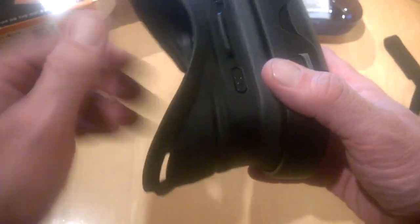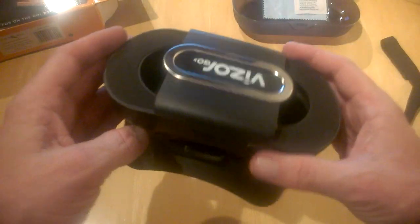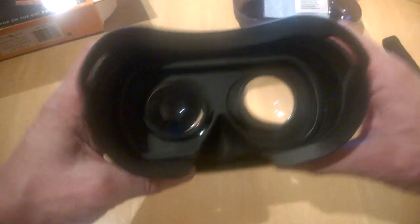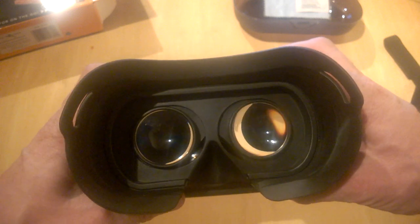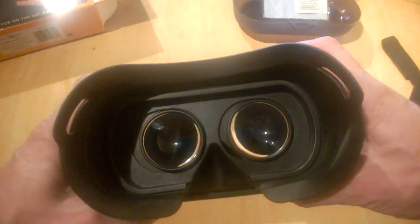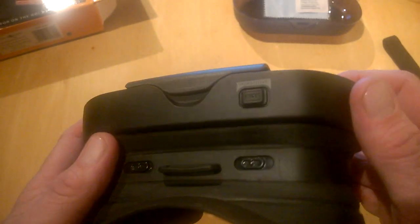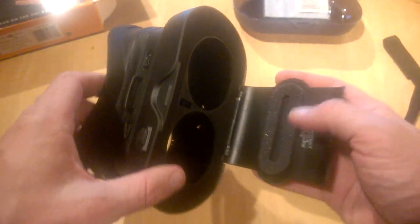You pull it out here and now you can see the full idea of what it's going to look like. It's a pretty neat design and I like the way it folds, which is quite handy. Here you have adjustable lenses — you can individually adjust them, which is excellent. Some of the cheaper units only allow one adjustment but this has individual movement for each lens. There's also a capacitive key here for compatible games, which a lot of Google Cardboard or cheap VR headsets don't offer — quite handy for some games.